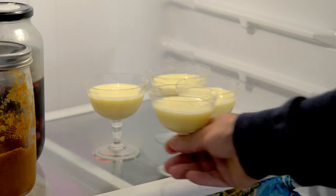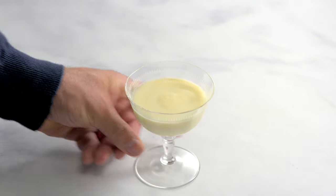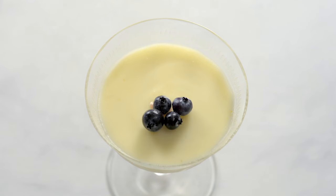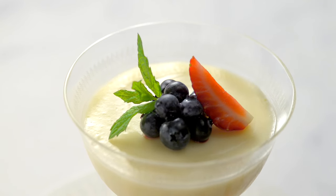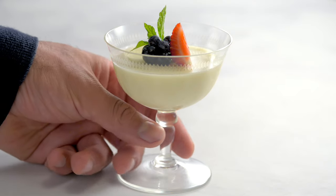Take the cups from the fridge to temper at room temperature for 10 minutes before serving. Garnish with berries. Blueberries are a popular choice, but including a strawberry makes it prettier, and adding some mint leaves prettier yet.